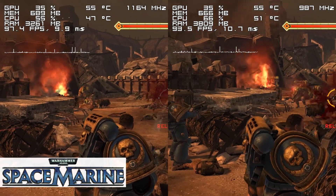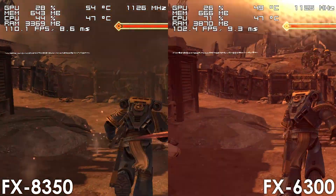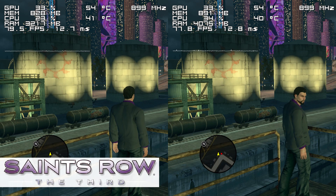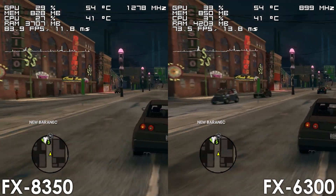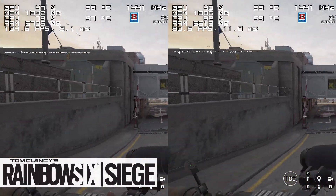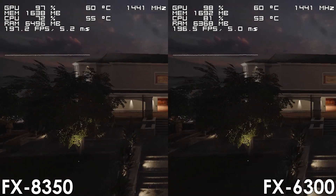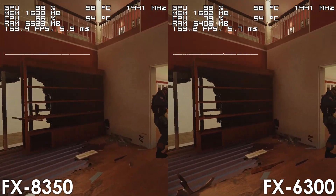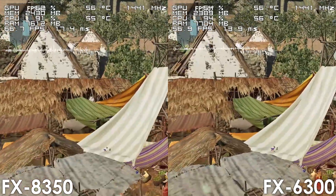Moving on to gaming, in Warhammer Space Marine we see roughly a 10 FPS advantage in favor of the 8 core FX processor. In Saints Row the 3rd, the FX8350 performs just a few frames better than the FX6300. Since Rainbow Six Siege can take advantage of extra cores, the 8 core FX performs roughly 15 frames better. The FX8350 also shines in Shadow of the Tomb Raider, outperforming the FX6300 by around 10 to 15 frames per second.